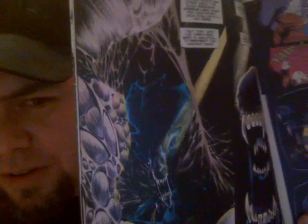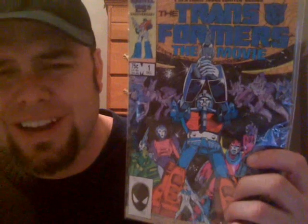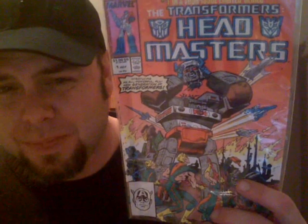I also grabbed Dredd number 13, Sergio art — these are kind of beat up. I went back and forth on it but at what I paid it's nothing. There's also number one of three in the Transformers movie adaptation — I had no idea they ever made this. I think I have the actual Transformers number one somewhere. And number one and four of Transformers: The Headmasters. I just wanted to check it out.